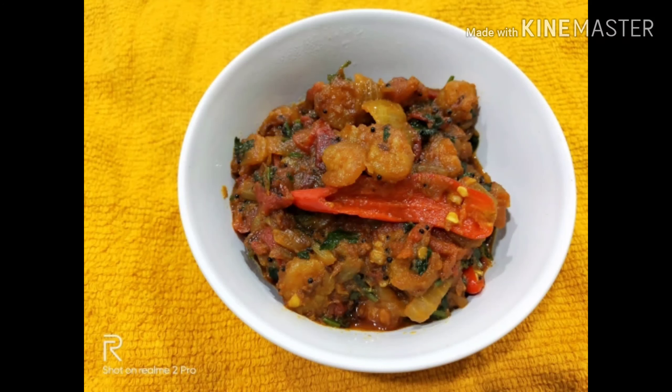Hello everyone, welcome to my channel, Happy Life with Deepa. I am going to make a prawn recipe.